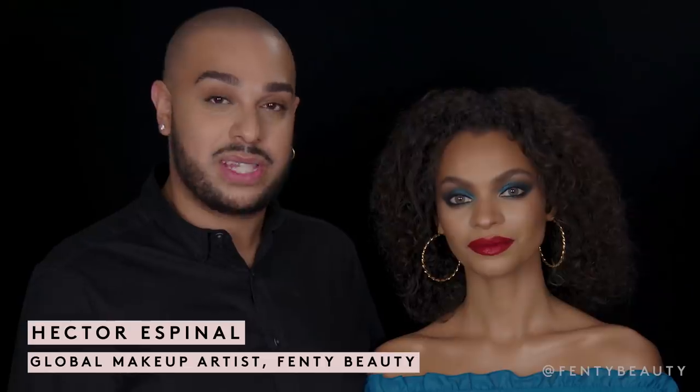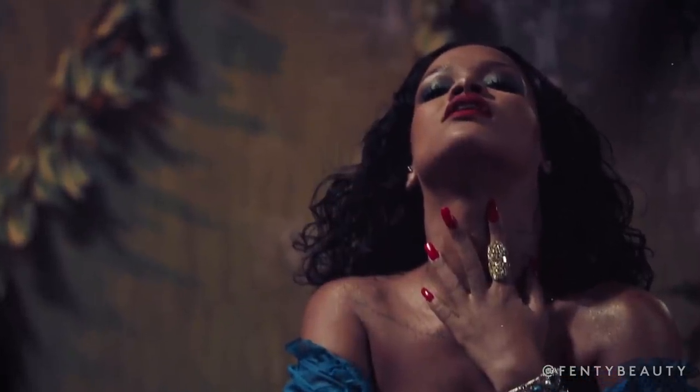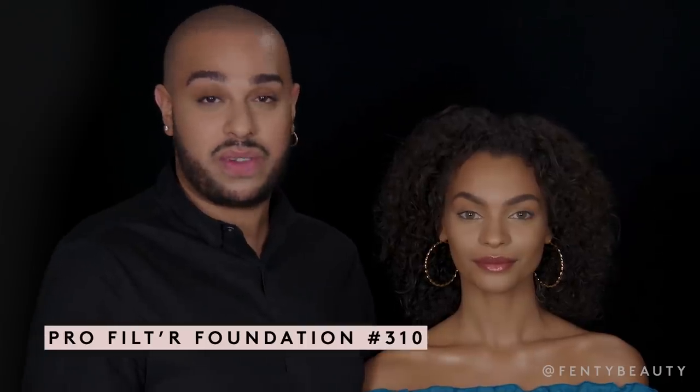Hi guys, Hector here, global artist for Fenty Beauty. Today I'm going to show you how to recreate Rihanna's look from the Wild Thoughts video using the Galaxy eyeshadow palette and Stunna Lip Paint. I already prepped my model Sophia with the Fenty face.